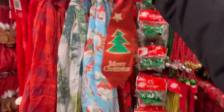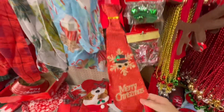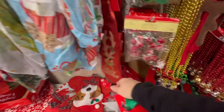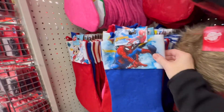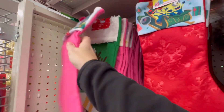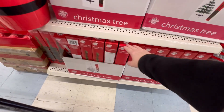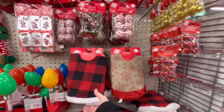Does anyone need a necktie? And there's more — they have this one, and they've also got the reindeer. They've got lots of stockings: Spider-Man, Mickey, Minnie up here, and they've even got the minions. They seem to have plenty of the trees, and tree skirts.